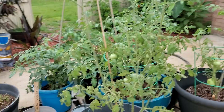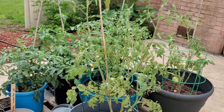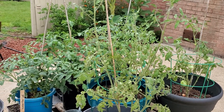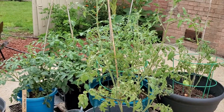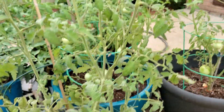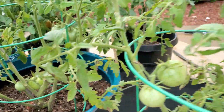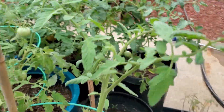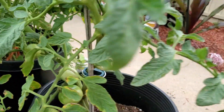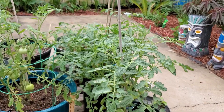I just wanted to let you guys know that I am over the moon with my tomatoes this year. I have always had a hard time growing tomatoes, and this year it may seem like a small accomplishment to a lot of people, but my tomatoes are what I call loaded compared to past years.